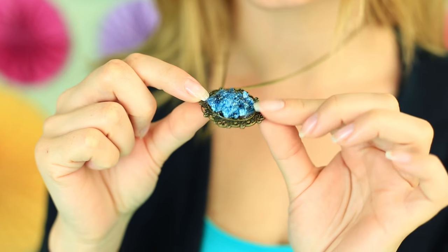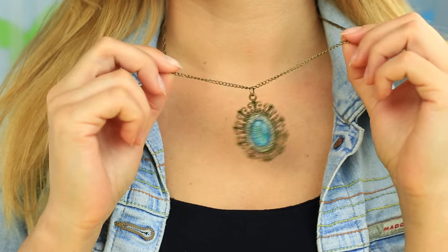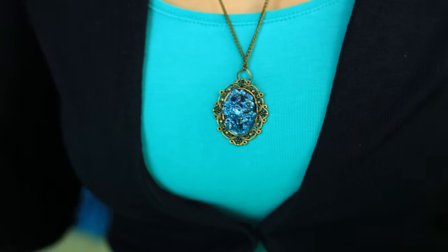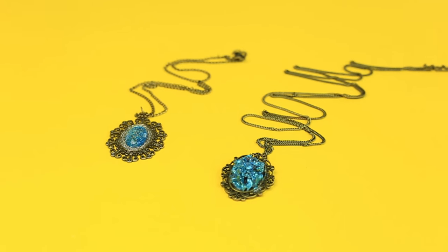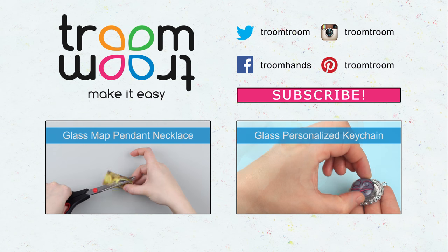We need minimal materials for these smart glass pendant ideas, but these original jewelleries will add bright shining vintage accents whenever you wear them. Leave your comments and subscribe to our channel to see new videos with fresh ideas for creating popular handmade jewelleries and accessories.